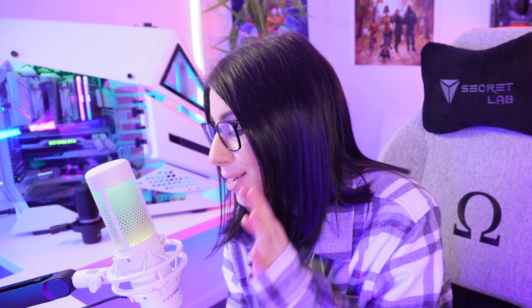Can I just say this looks so pretty — these lights are so good. Anyway, let's quickly test out the mute button.